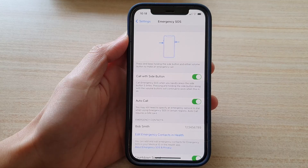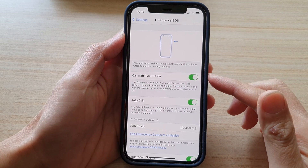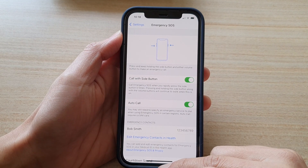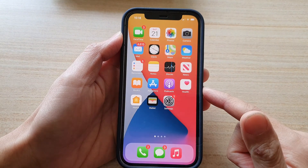And that's it — that's how you can turn on the Call with Side Button on your iPhone 12 or the iPhone 12 Pro. Finally, you can swipe up to go back to the home screen.